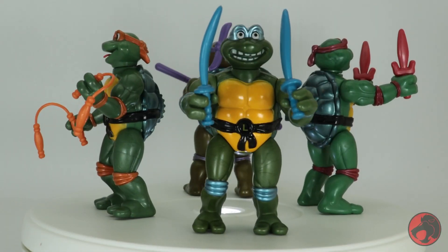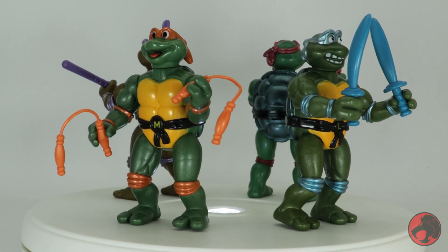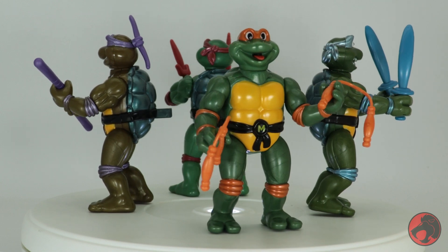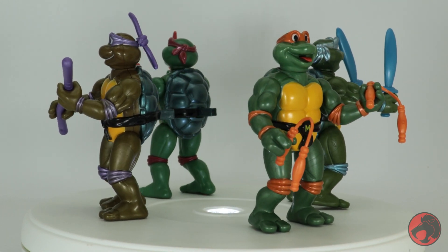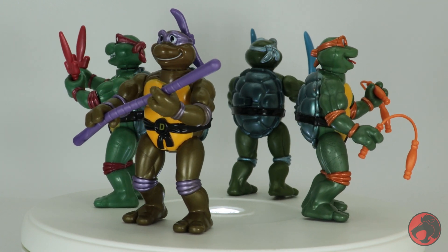So you'd think after my complaints that I'd tell you to skip these, right? Well, I'd actually recommend picking them up. I think the paint choices are nice, and at essentially $12.50 each when you break it down, that's not a bad price — closer to how it would meet with inflation, especially compared to their vintage counterparts.